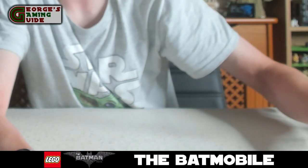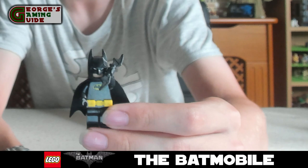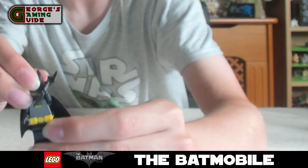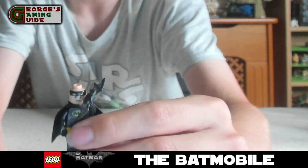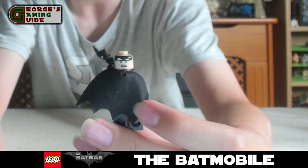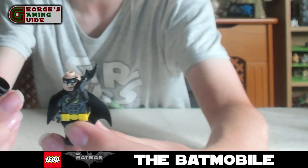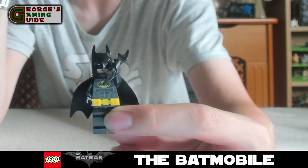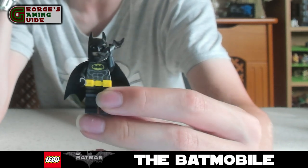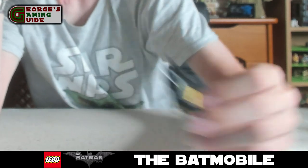Now we have Batman. He's obviously got his cape and his helmet which can be taken off. So you can either have him with a stern face or like he's talking. He's got his trusty Batarang, and then he's got the Batman suit on with the yellow belt and the Batman symbol on his chest.